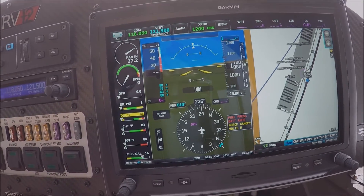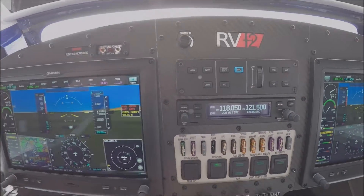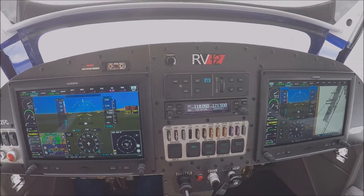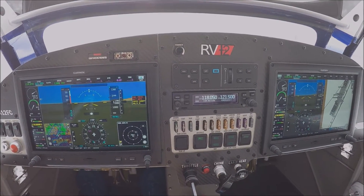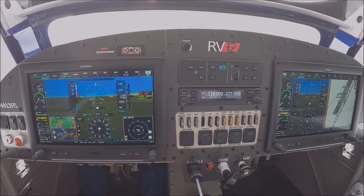So it's a lot of fun to fly, with many options available. If you want to fly our RV-12, just check it out at www.FlyingCacti.com.